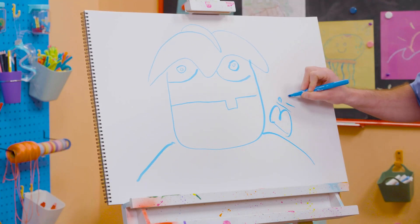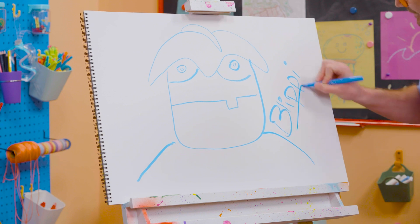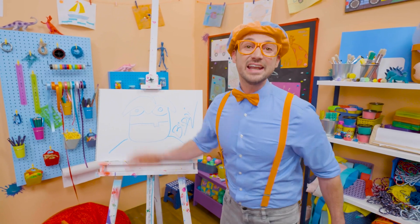B-L-I-P-P-I, Blippi! All right, see you again! Buh-bye!